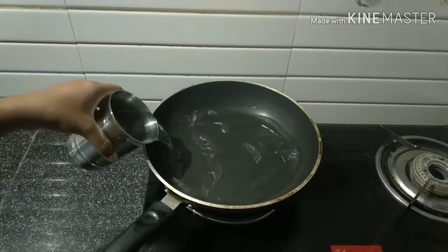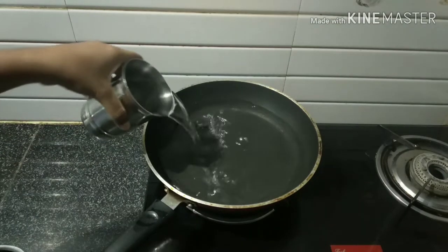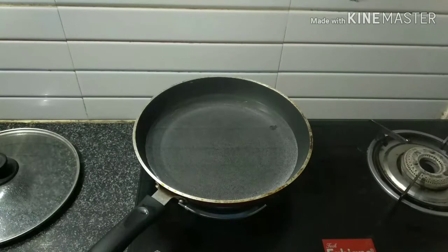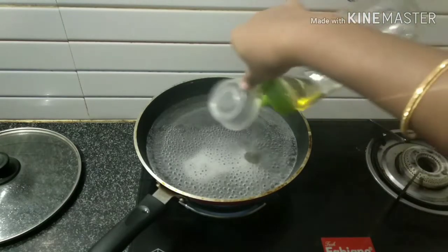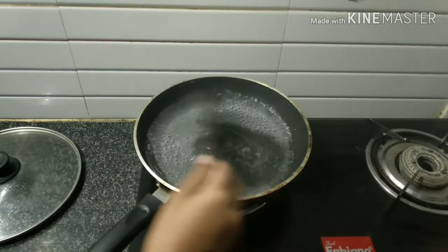I am going to add double water — 1 glass, then 2 glasses of water. After this, I am going to add 1 tablespoon of salt. It will be very low.